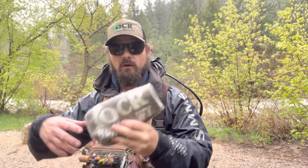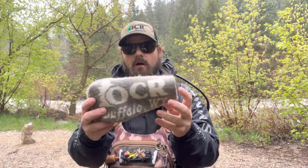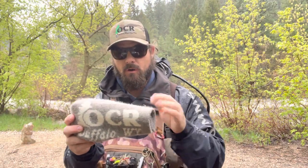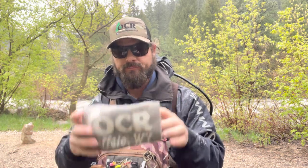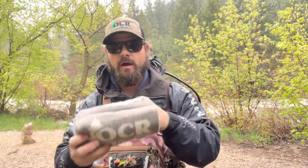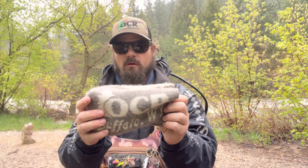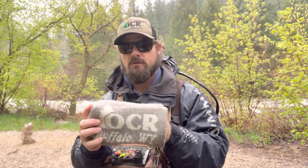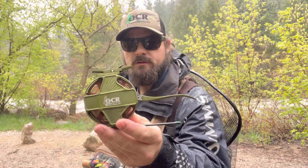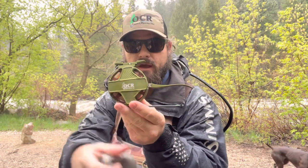So you just bought an OCR fly reel — this is a very exciting day for you. It's the only semi-automatic fly reel produced in North America. Let's see what we have inside. They include a beautiful Wyoming wool, handmade wool reel sock. Outside of this, we have the OCR semi-automatic fly reel.